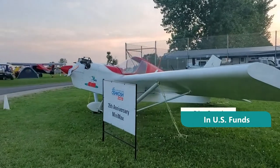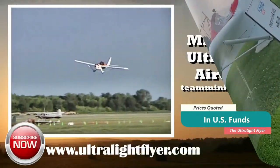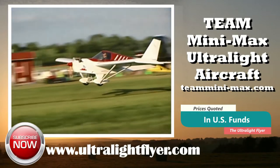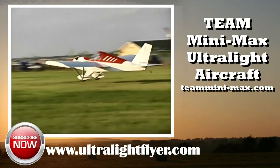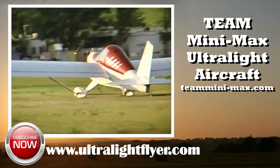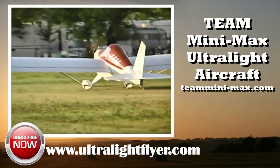At the time of production of this video, the ultralight flyer would estimate the value of a used Team Minimax from the 1980s to be worth between $3,500 and $6,500. The ultralight flyer also recommends that the buyer contact Team Minimax at www.teamminimax.com to inquire about any modifications or updates that the factory might recommend.